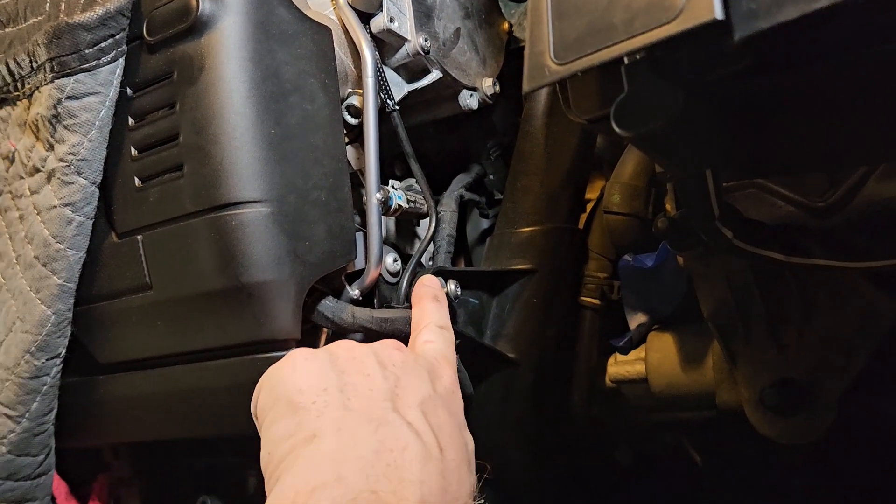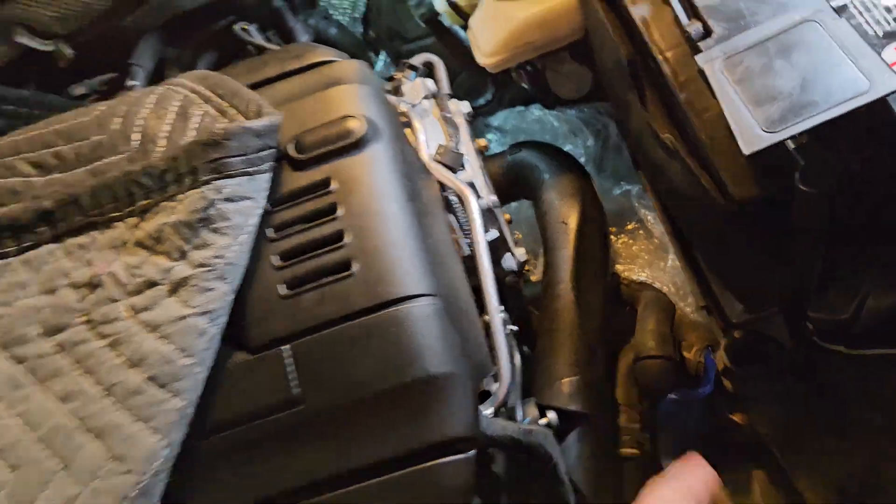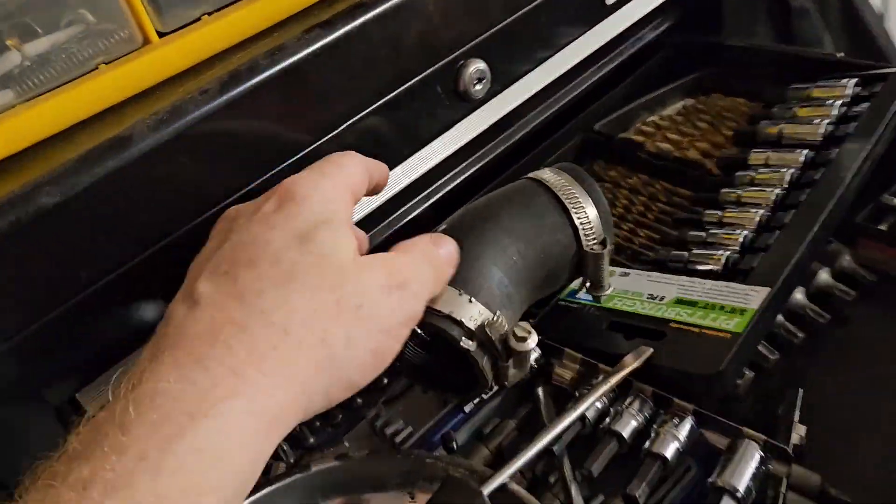The turbo muffler delete went in — that took maybe five minutes. I had to get this screw loose to free this pipe, and take this piece loose to have room to work down inside there. Totally painless.